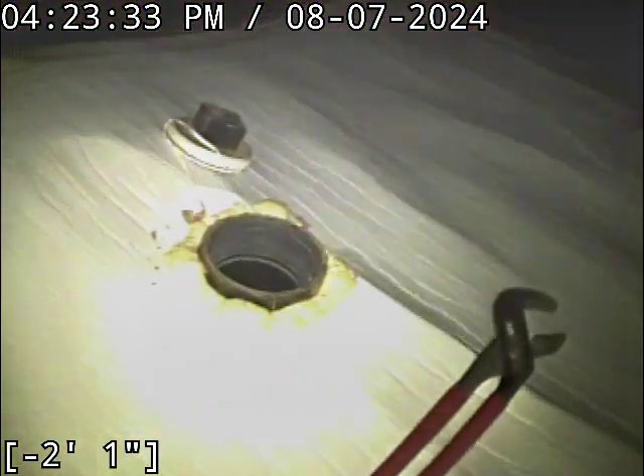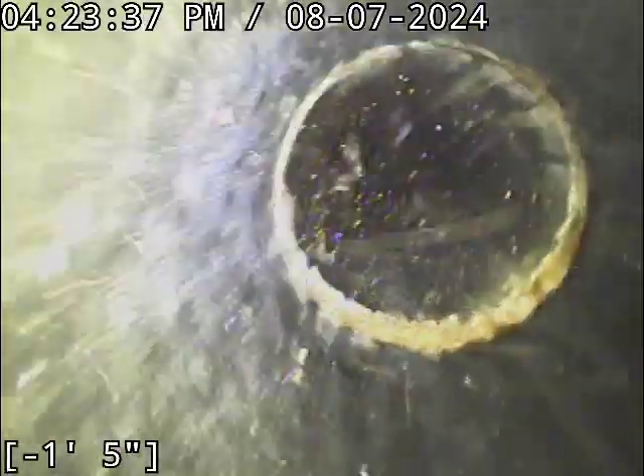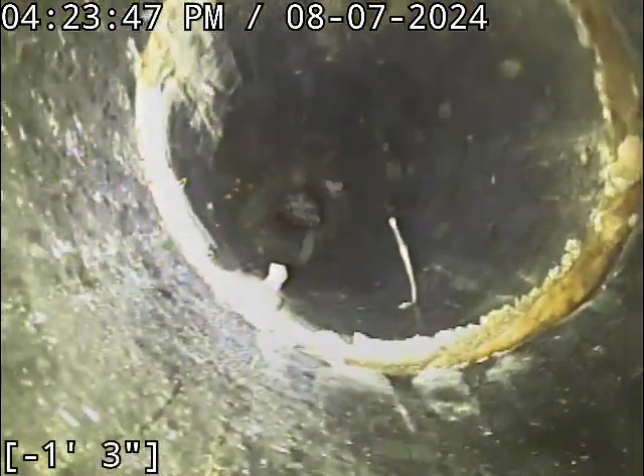We've got a 3-inch ABS clean out here. It's very easy to find — it sticks right out of this vapor barrier. We're going to check the overall condition and serviceability of the sanitary sewer line. Water is running. I'm going to clean some cobwebs off the camera lens here real quick.